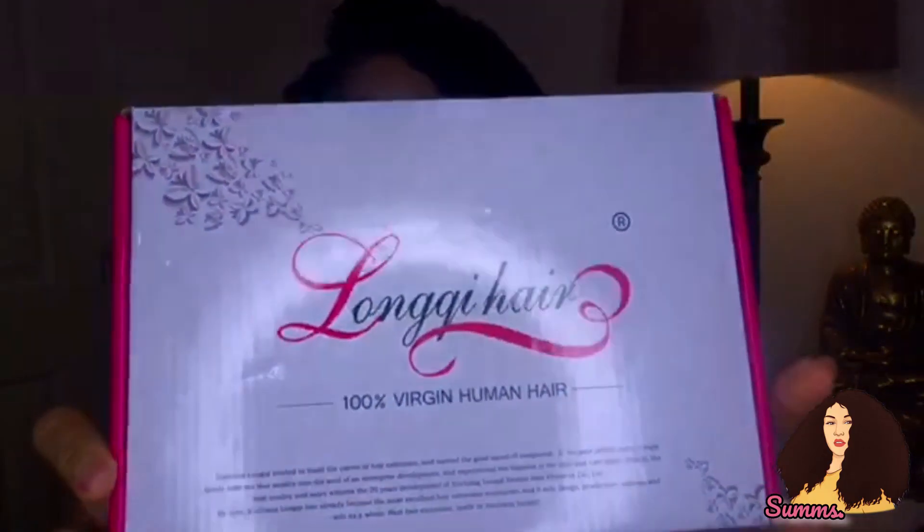I'm going to get into the specs and everything. We're going to unbox this together and have a good old time. This hair is from a brand called Longqi Hair. This is actually my first time receiving bundles online. Anytime I've ever got bundles, I've had to hold them in my hand, feel the density, and get a feel for the texture to make sure it's exactly what I want.